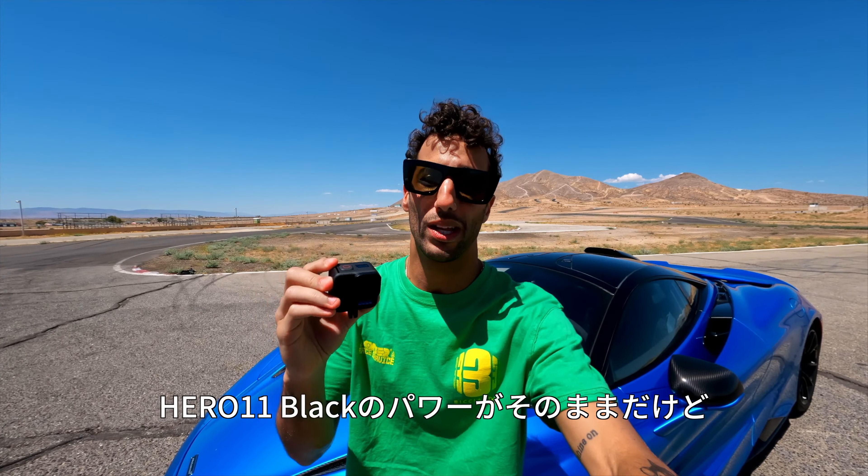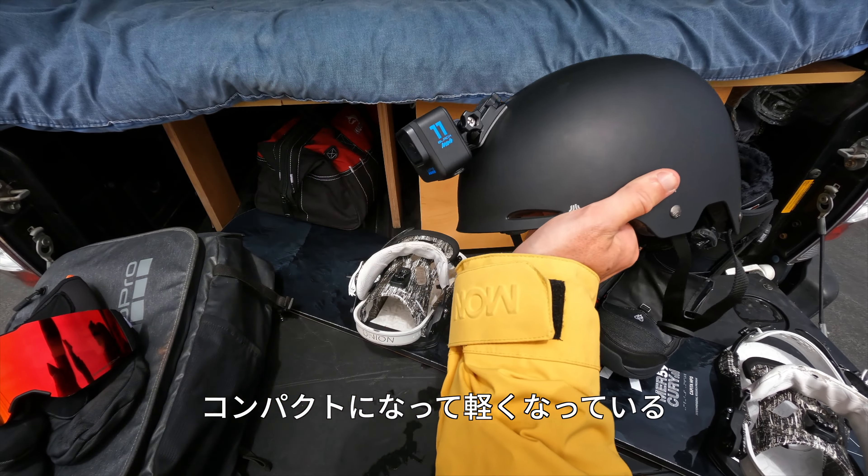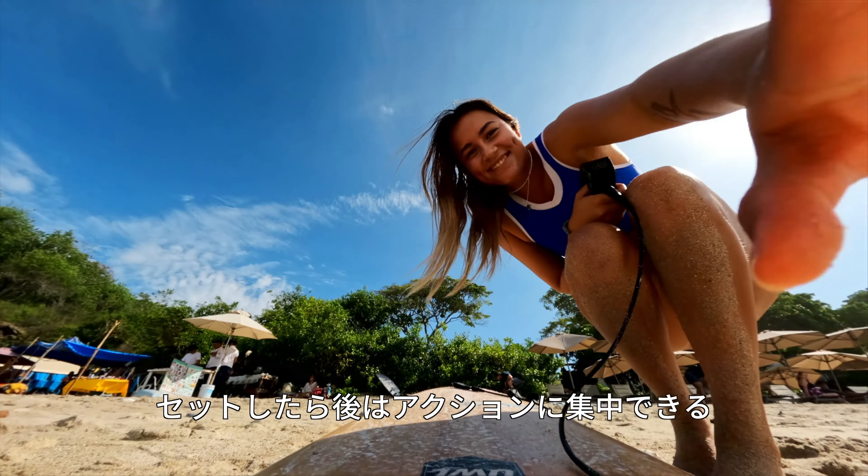It's got all the performance of the Hero 11 Black but it's more compact, lightweight. It's a one-button capture system — set it, forget it.